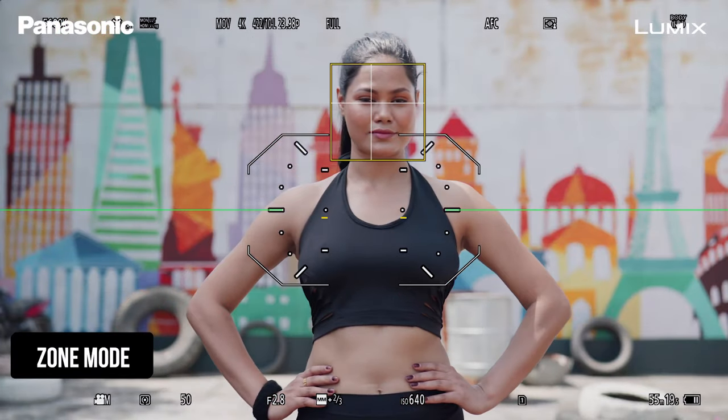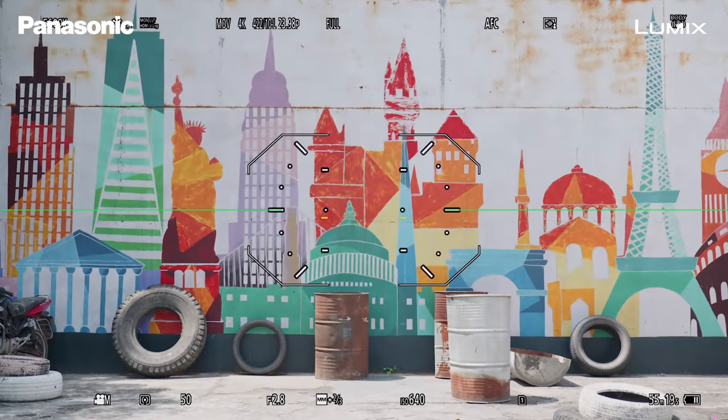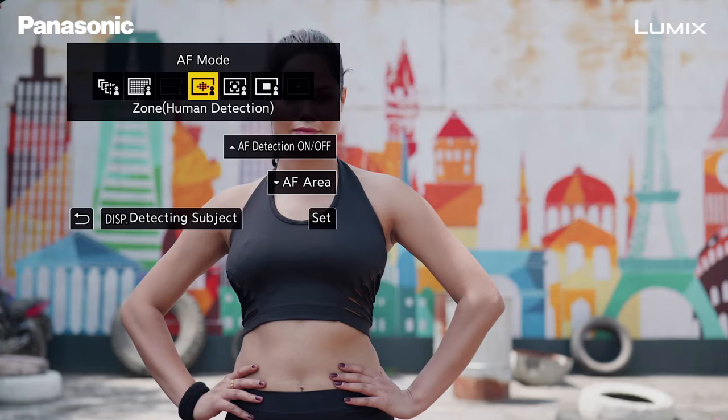In Zone mode, the camera will track your subject only when they enter the zone. The moment they go out of the zone, the camera will lose focus and may move to the background. So make sure whenever you're shooting in Zone mode, keep your subject in the zone.